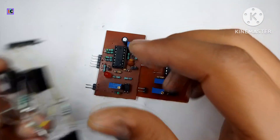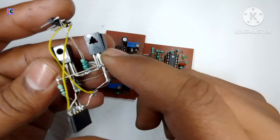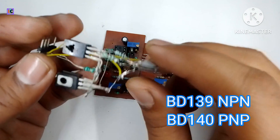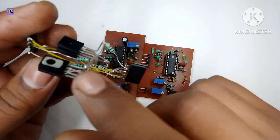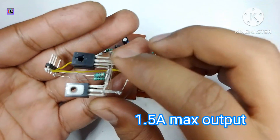For driving multiple MOSFETs, I'm using this gate driver which is made using a BD139 and BD140 — PNP and NPN transistors. This driver can be used for driving high-power MOSFETs or IGBTs.